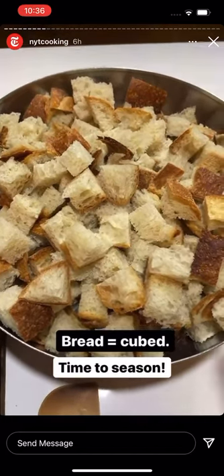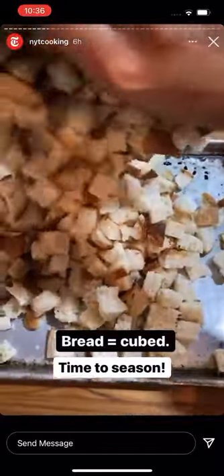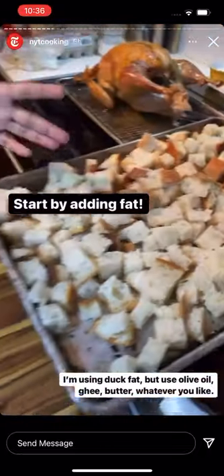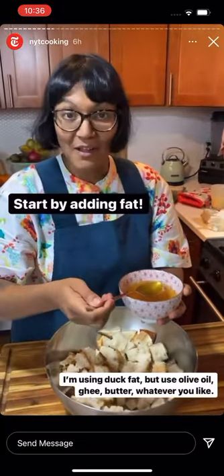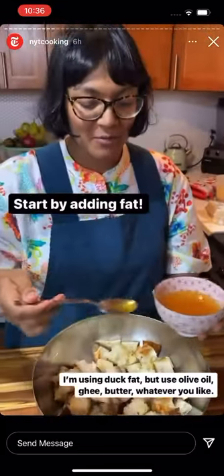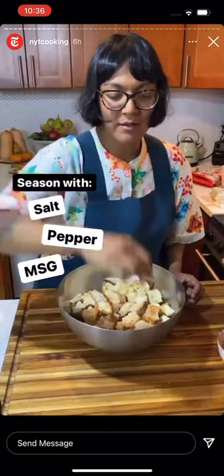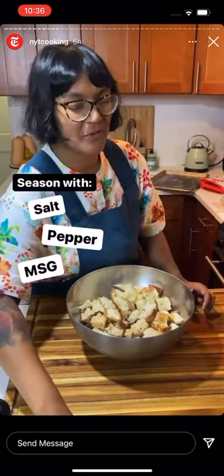My bread is cubed and there's a lot of it — too much for my bowl — so I'm transferring it to a sheet tray to make it easier to season. I'm drizzling on a little bit of duck fat first. You can use whatever kind of fat: olive oil, ghee, butter. I happen to have some duck fat so why not? Then I'm seasoning with some kosher salt and a little MSG. MSG helps bring out a nice savory flavor, but don't overdo it because too much tastes weird.